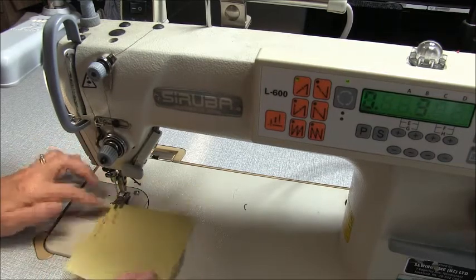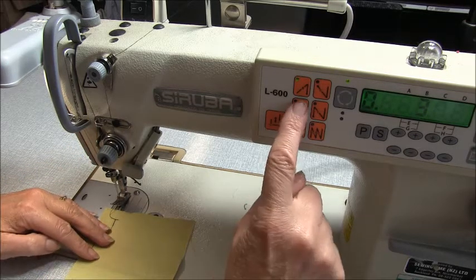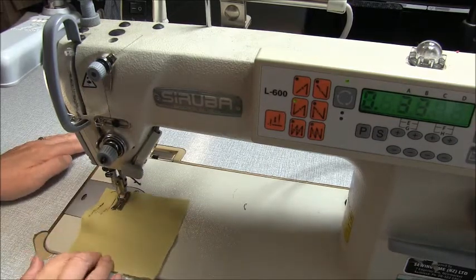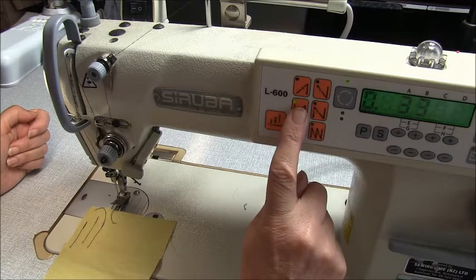Now it will only go back from the starting point forwards. The next button down will go forwards, back, forwards. So those are for our beginning back tacks.